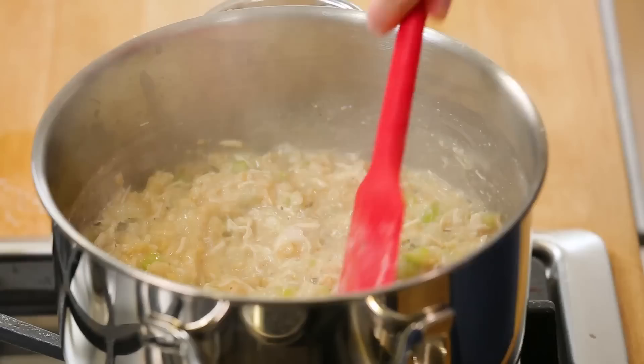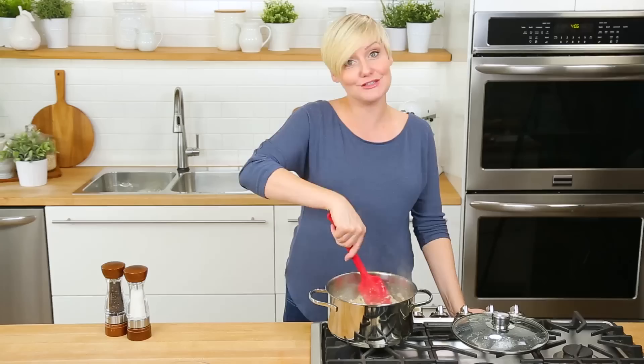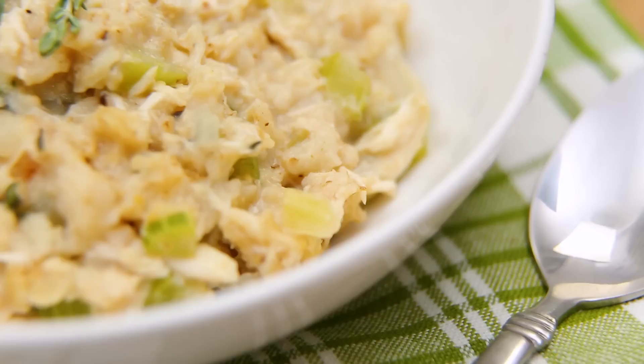It is no accident that this looks and smells a lot like stuffing — that's essentially what it is. You can serve it just as it is, or if you want to, serve it with some eggs. Totally your call. It's super hearty and protein-packed. What a great way to start your day.